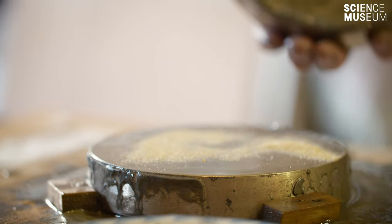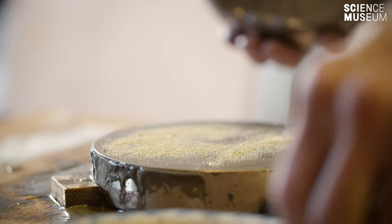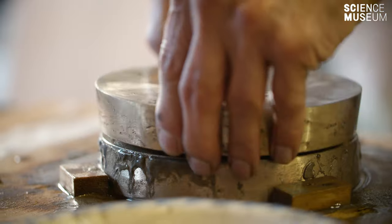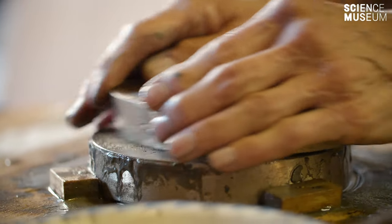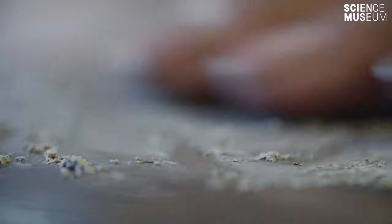They would make it smoother and smoother with finer and finer grains of sand until they had a very, very smooth surface. And by the time you've finished and you're on the very, very finest grinding powders, it's unbelievably smooth — a beautiful, smooth, silky finish to it.